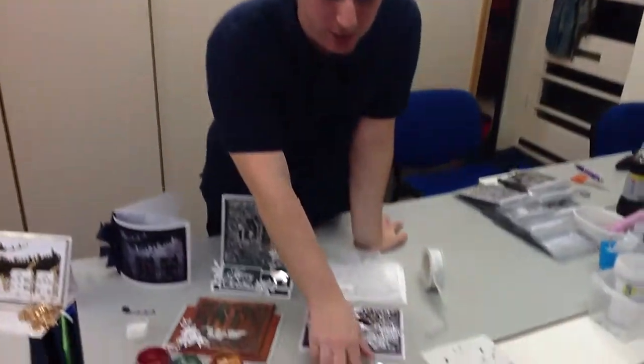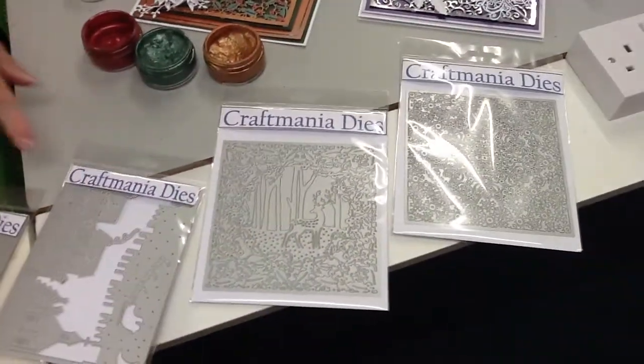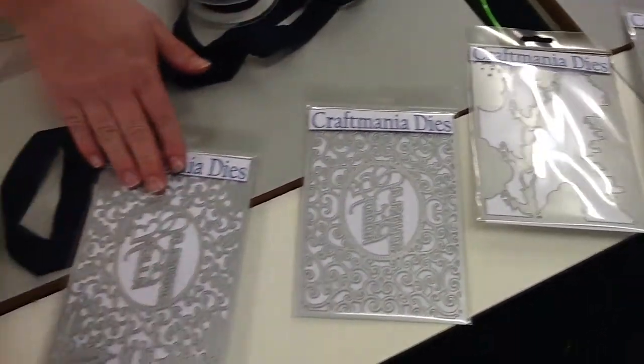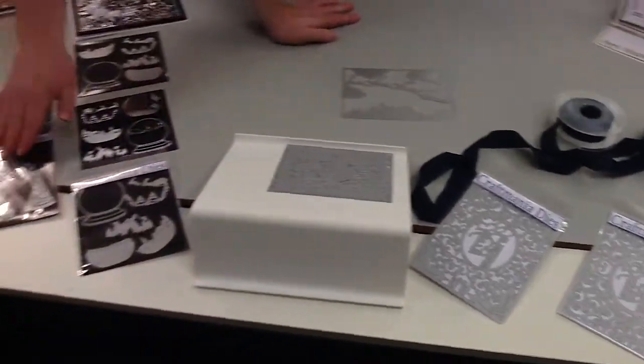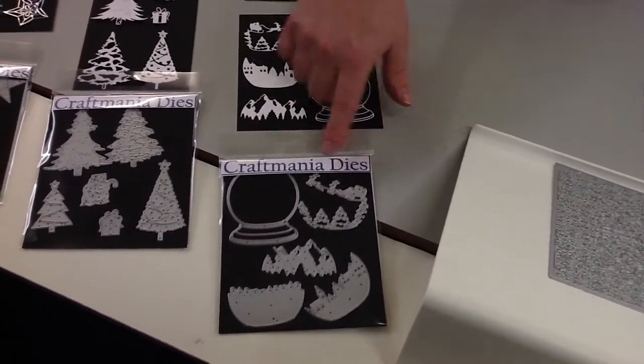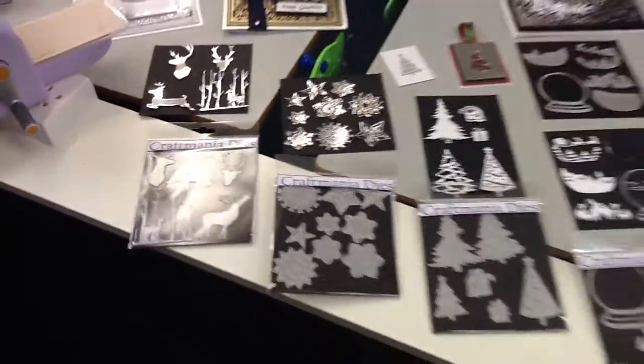So let's have a quick run through our ten different dies before I leave you in peace. We have first of all the six by six large snowflake, then our reindeer in the woods, our small sleigh and reindeer set, a large sleigh and reindeer set, a Happy Christmas and a Merry Christmas — all just £9.99 each. We then have our four smaller intricate die sets reduced from £12.99 to £6.49: our snow globe set, our Christmas tree set, our snowflake set, and our reindeer and stag set. I really expect these are going to go very quickly. The offer ends at 5pm on Saturday the 11th of November, but I'd hate you to miss out.